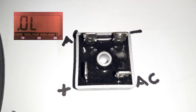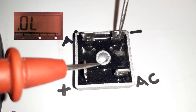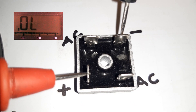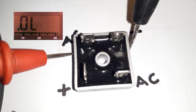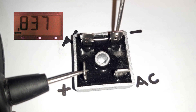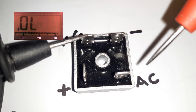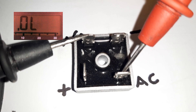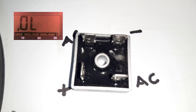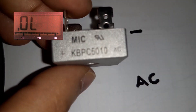Let's check the two output terminals, the positive and the negative pins. Here we have OL. Now if we reverse the probes, we are expecting a higher voltage drop — and we have 0.83. Let's check for any short or reading on the AC pins — we got nothing, even if we reverse, nothing. So the test says that this bridge rectifier is a good bridge rectifier and is not defective.